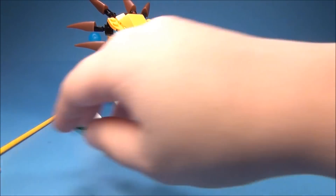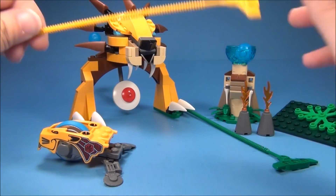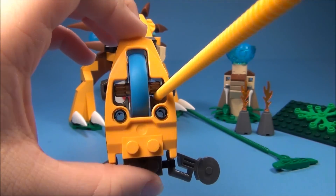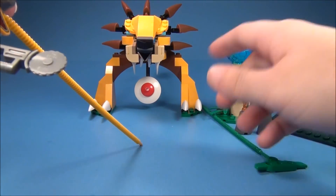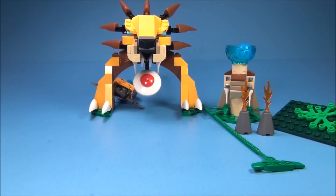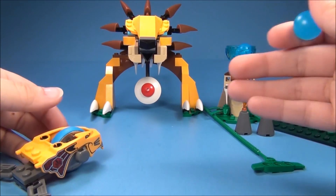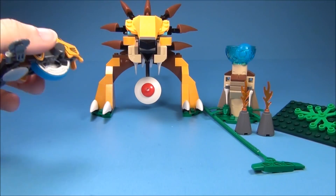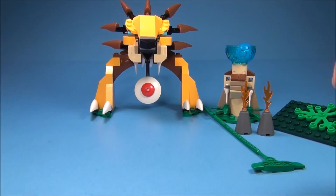I'll go ahead and show you the way the speeders work. You do have a ripcord for each — this is the yellow one, and you have a green one for the crocodile. If you look from the top, you just put this in right here. The way this particular set goes is you're supposed to pull the ripcord and let it hit that. As you can see, it does work very well. If you do this on the floor or something, this thing will go very, very far — I just don't have the room to show you right here, but take my word for it. These things work very, very well. I think it's really cool.